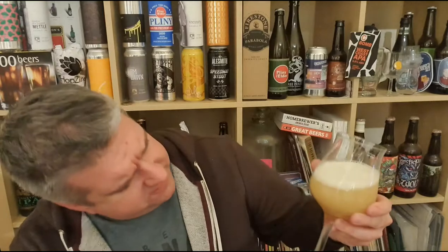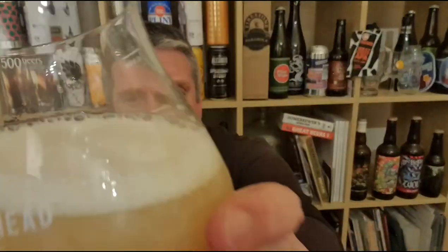So, beer in glass — very pale, very hazy, doesn't look turbid, doesn't look thick. It poured with a thick, pure white foam on top and a pale sandy color. Let's swirl, sniff, and check out the aroma.